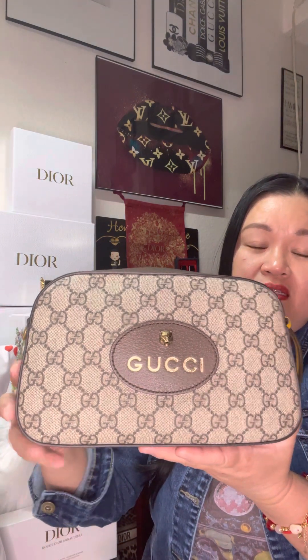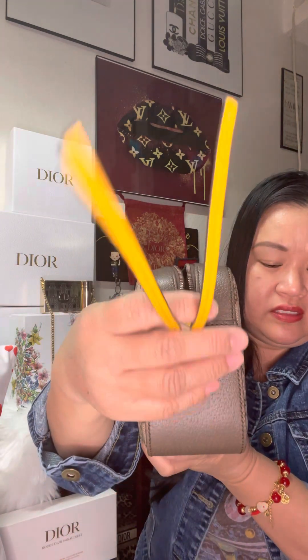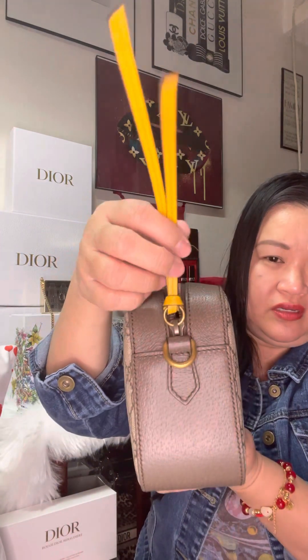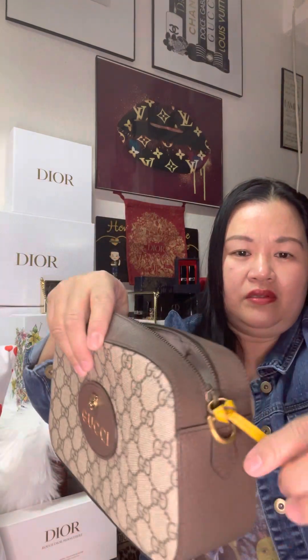This is my first Gucci bag — what do you think guys, do you like it? It's a decent bag. The only thing I don't like is the two pieces of leather closure. I wish they put something different here, like a snap or clasp, to open and close the bag more easily.